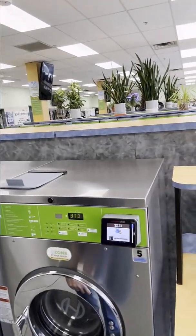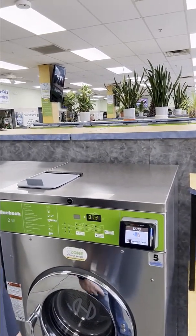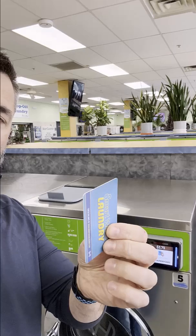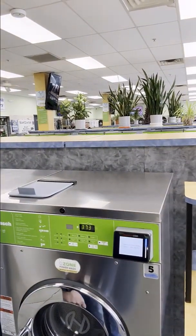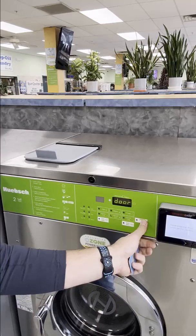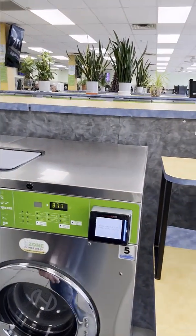The washers and dryers in this location have already been updated to our new wireless card readers, which support RFID. Once you have a card with balance on it, it is as simple as tapping your card to the screen. Push start on the machine, close the door, and off we go.